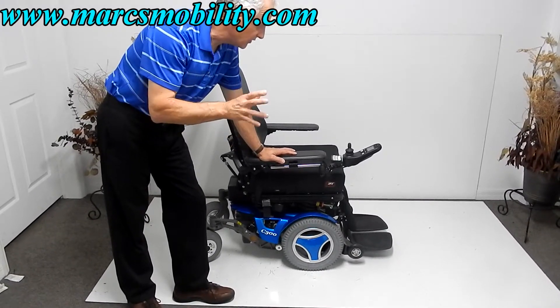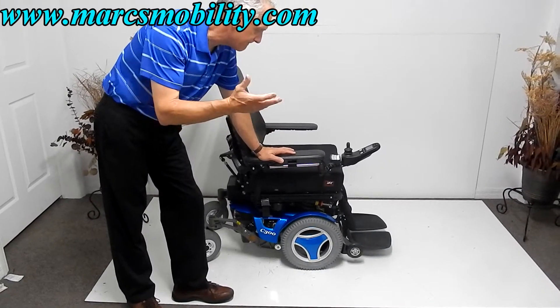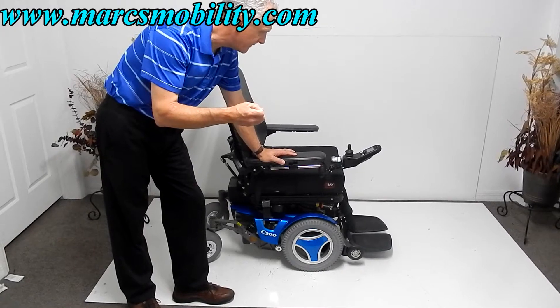It only has 12 miles. So 12 miles will be maybe 2 weeks of riding time — it's literally practically new.